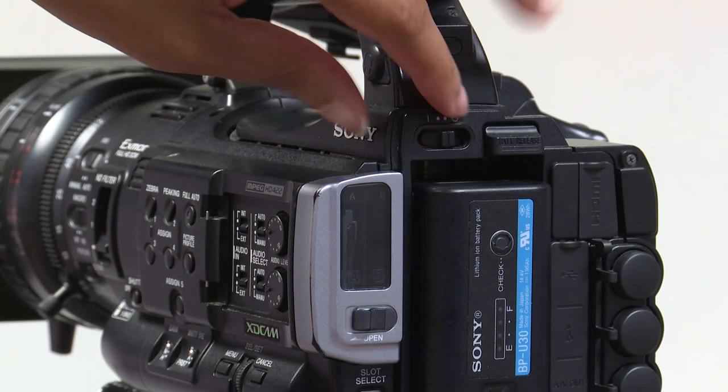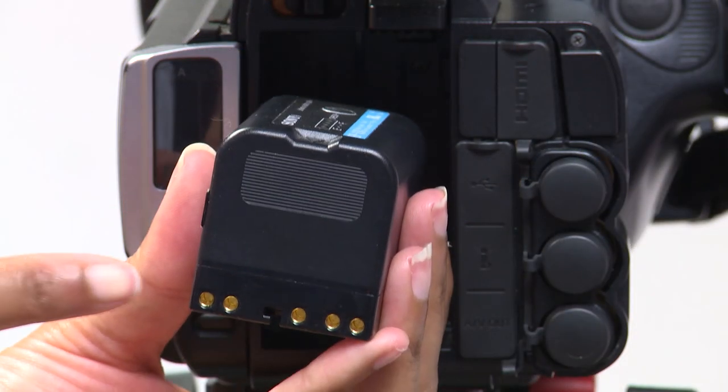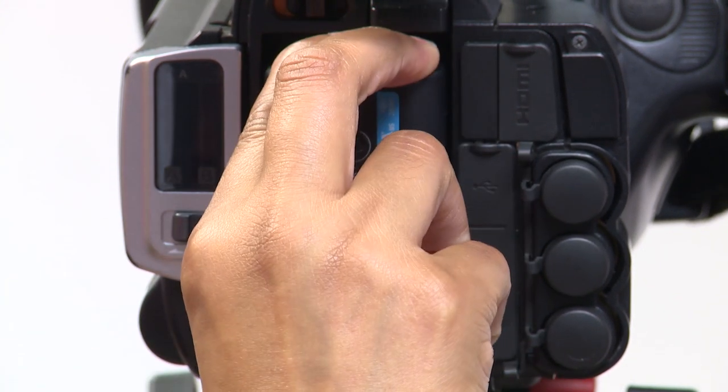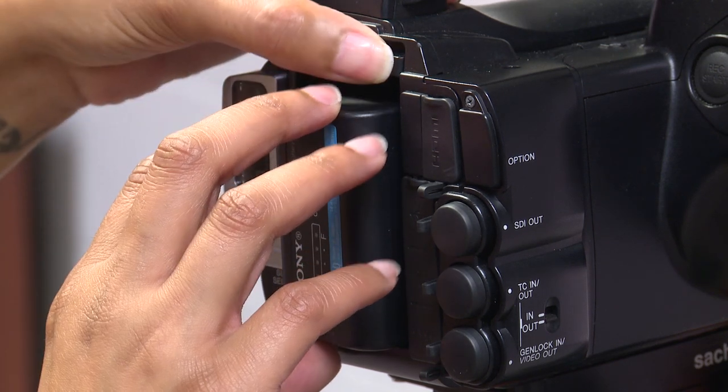Next, let's turn the camera on. Grab the battery and put it into the camera. To do so, line the metal contacts facing down. When placing the battery in, you will press down until it snaps into place. If you need to release the battery, there is a small push button above.